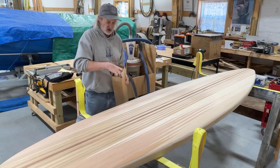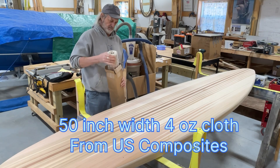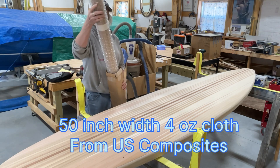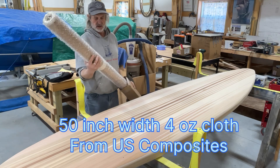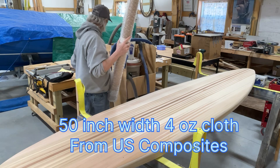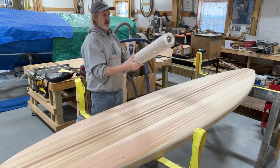All right, let's see what this looks like. They bubble wrapped it and everything — wow, that's cool. 12 yards. That's good. All right, now we got to get in here.